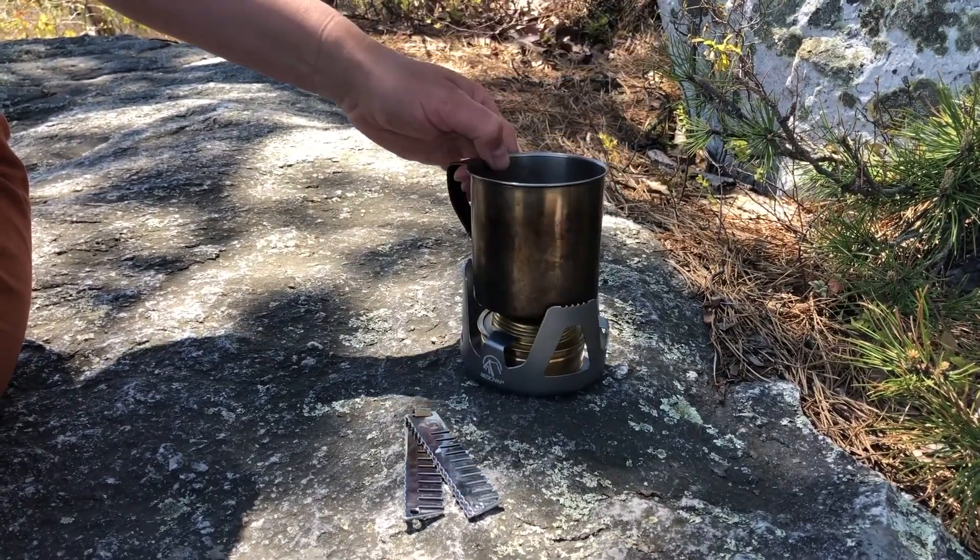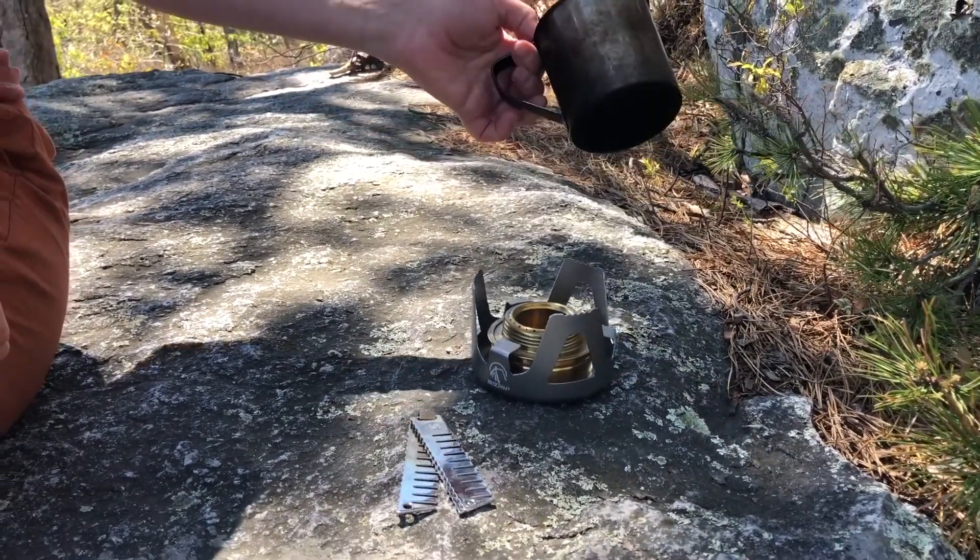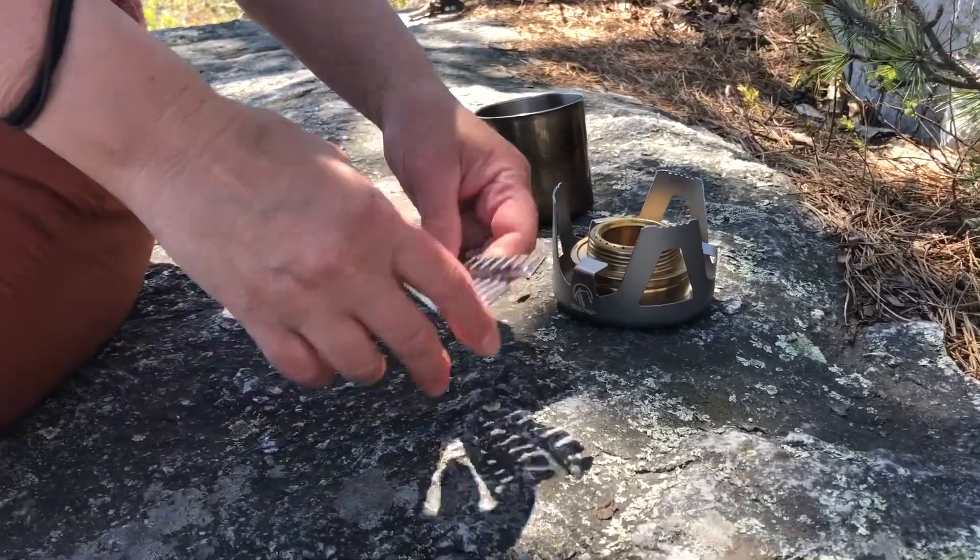Most of the portable wooden stoves that exist are not designed to hold small cups or coffee pots. Our Stovehead accessory does.